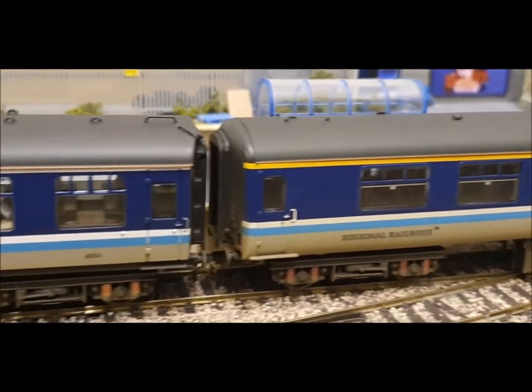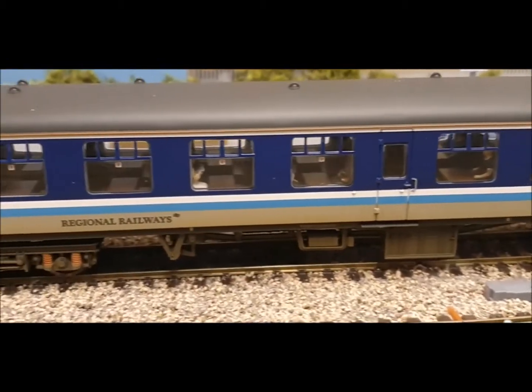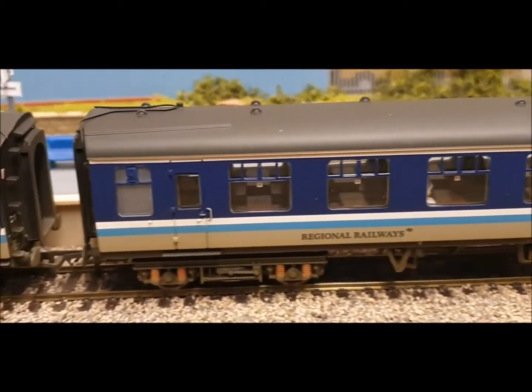Even on offer the Mark Two was still £44, which is a lot of money - another tenner on top of these Mark Ones which are weathered and have passengers included.